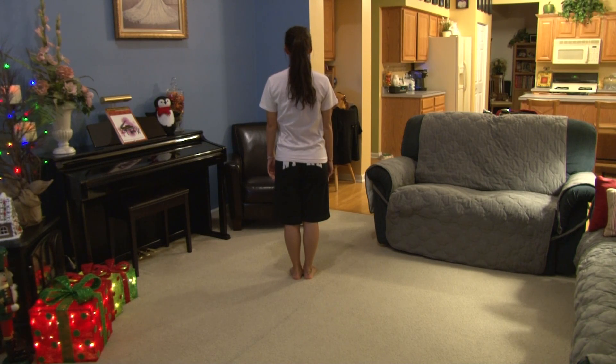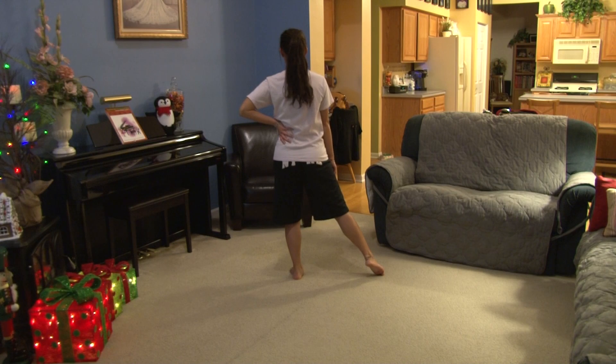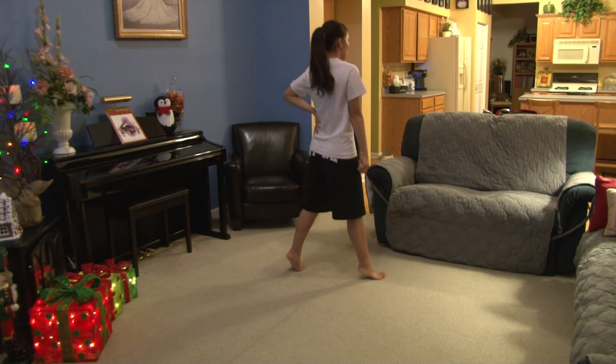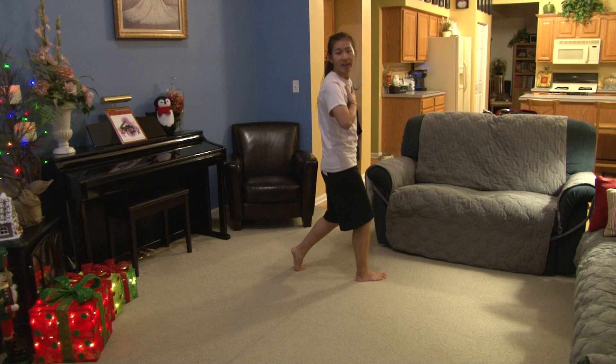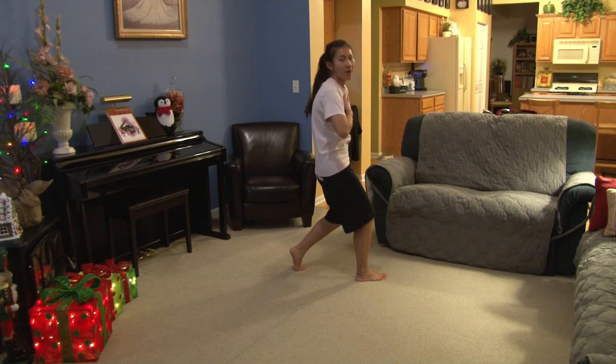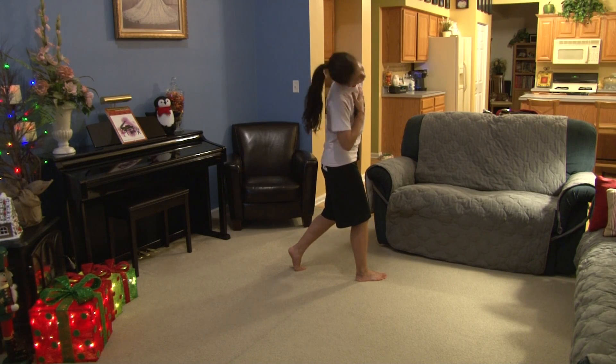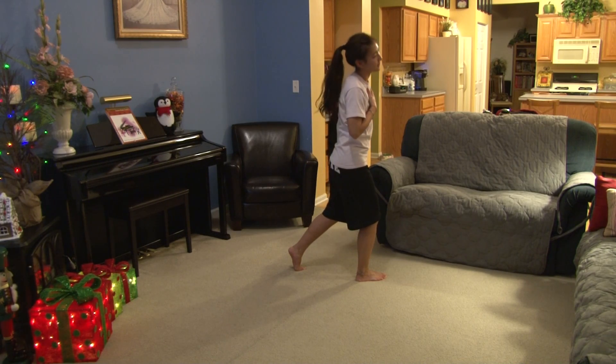So you're holding 5, 6, 7, 8, you come out 1, switch your weight 2, look 3, pop 4, come back 5, pop 6, 7, pop 8, 1, pop 2, 3, head rolls to the left 4, 5, 6, 7, 8, 1, pop, 2, 3.